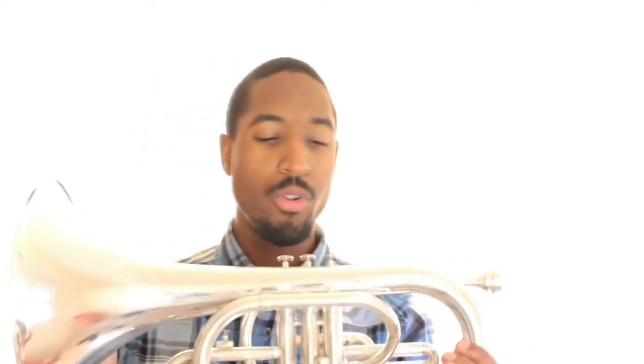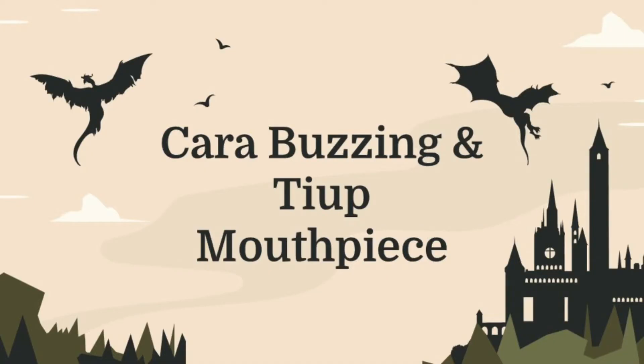So that's basically how you hold the horn. That is so basic — you've got to learn how to hold the horn properly. Alright, quick lesson in buzzing: how do you teach a beginner how to buzz?